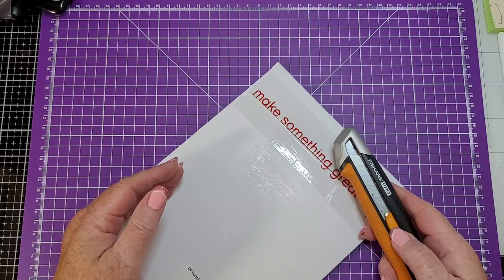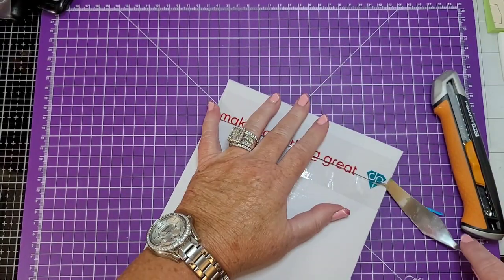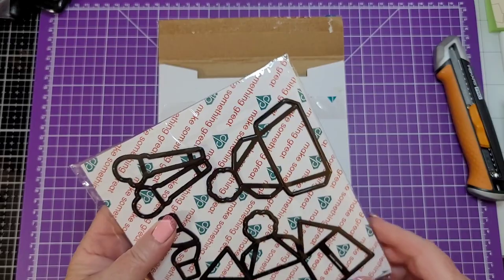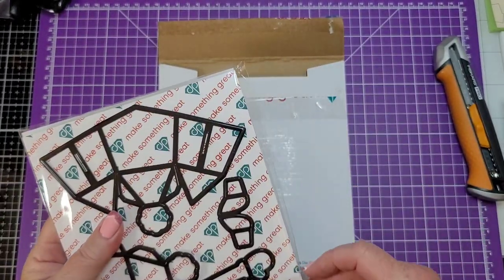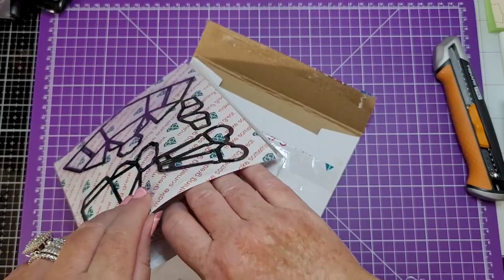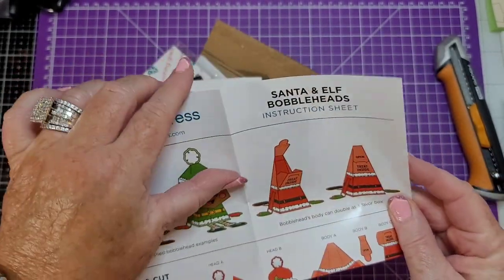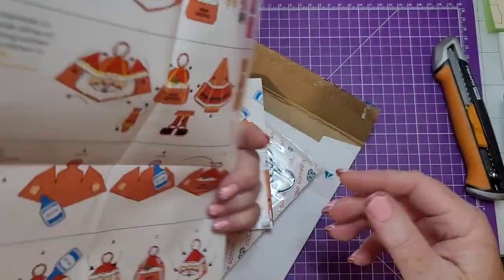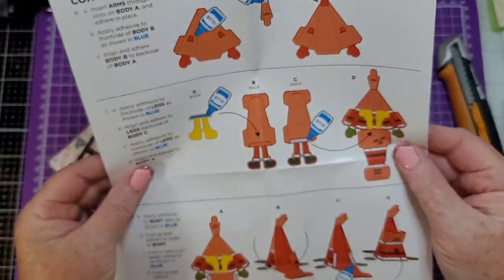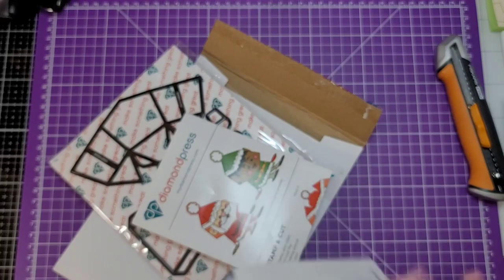This is a bobble head stamp and die favor box — Santa and Elf! I think we're going to have to put the bobble heads up towards the top of the list. The little stamps and instructions are tucked away in here. Oh my goodness — and then the little treats in the backside, Santa and Elf bobble heads. They are just so smart! Diamond Press has the best instructions. That is just too cute.